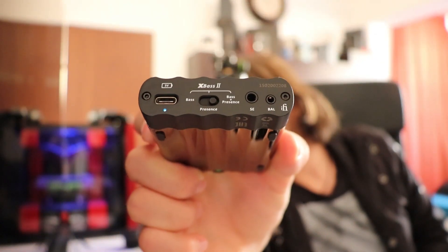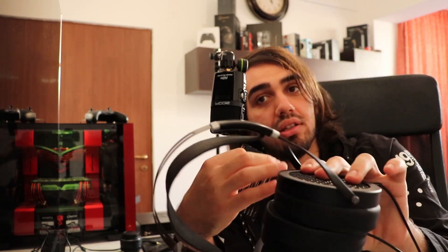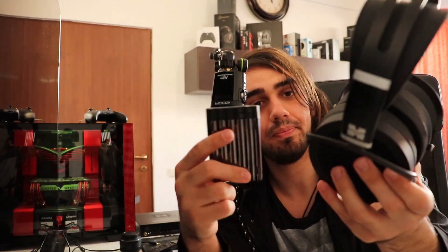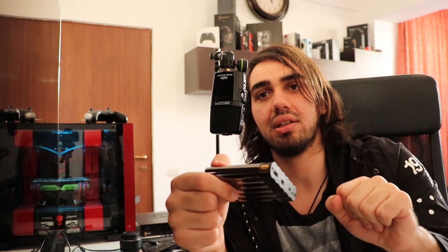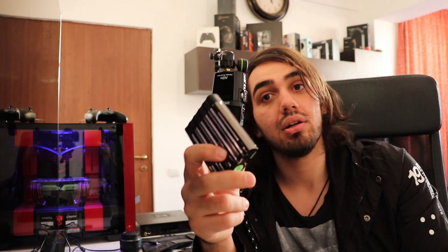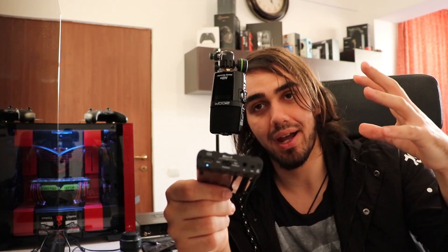The three positions are Bass, Presence, and Bass Plus Presence. The Bass setting enhances the sub-bass of the unit, so something like the Sundara gets a lot of sub-bass hits and becomes very deep as a headphone. The Sundara was quite mid-range forward, so they work quite well together. The Presence setting will enhance the thickness and warmth of the entire sound — you are getting a thick and warm mid-range. Presence works well with very cold or very bright headphones and earphones.